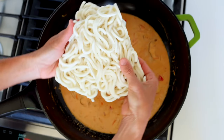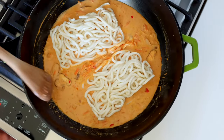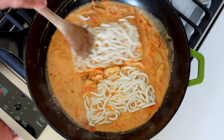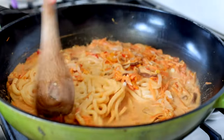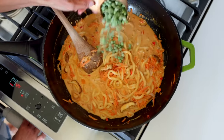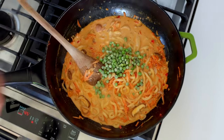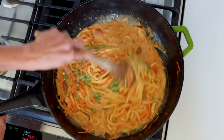Add 16 ounces of fresh udon noodles — these taste fantastic in this dish, but if you have another fresh noodle you prefer, go for that. Gently stir the noodles into the sauce so they combine well, and cook for about five to seven more minutes until your desired consistency is achieved.